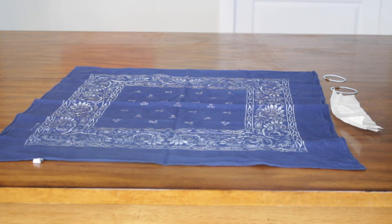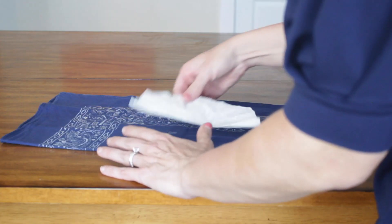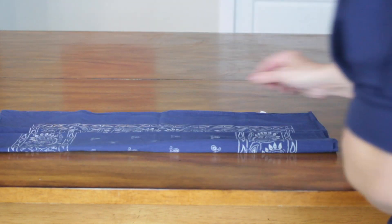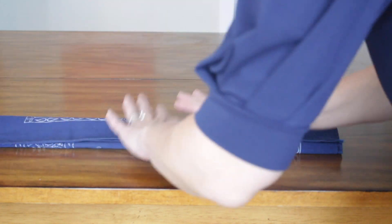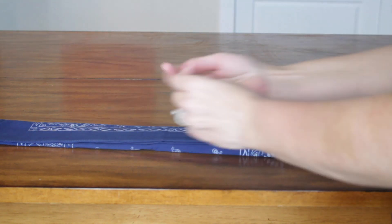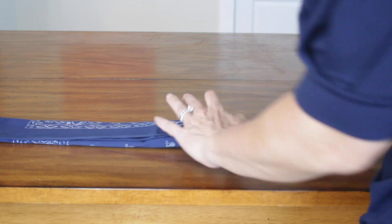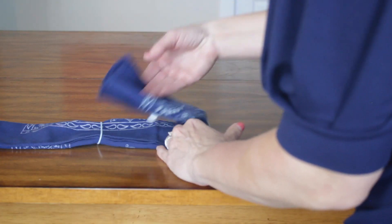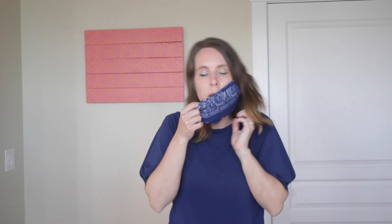When I checked Amazon, they did have some elastic, but they weren't shipping for weeks. We'll put a link in the description if you want to check shipping times when you're watching this. Step 1: Cut your coffee filter. Step 2: Fold your bandana in half. Step 3: Place the coffee filter in the center of the bandana, then fold each side into the center so it has a tri-fold. Step 4: Place rubber bands or hair ties about 6 inches apart on the end of the bandana. Step 5: Fold each side into the middle and secure. Just put it around your ear and adjust as needed.